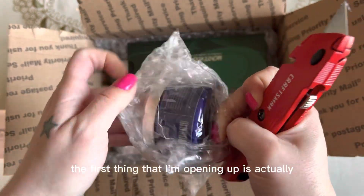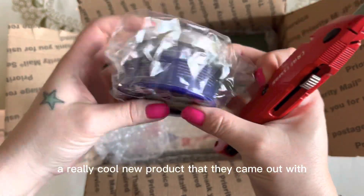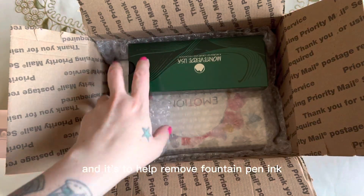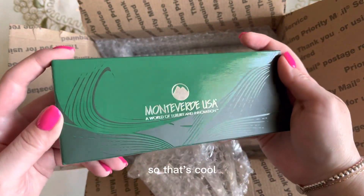The first thing that I'm opening up is actually a really cool new product that they came out with, and it's to help remove fountain pen ink that you get on your hands — so that's cool.